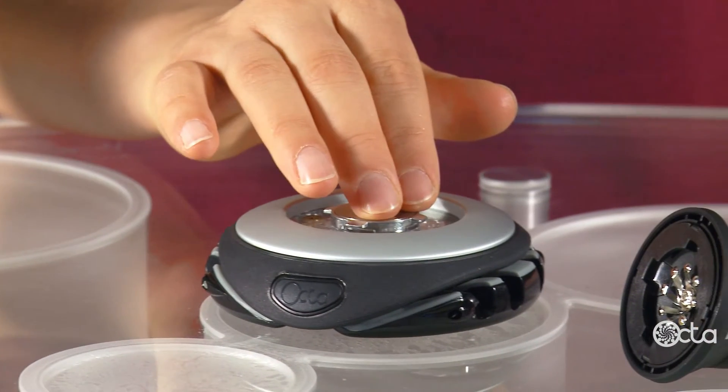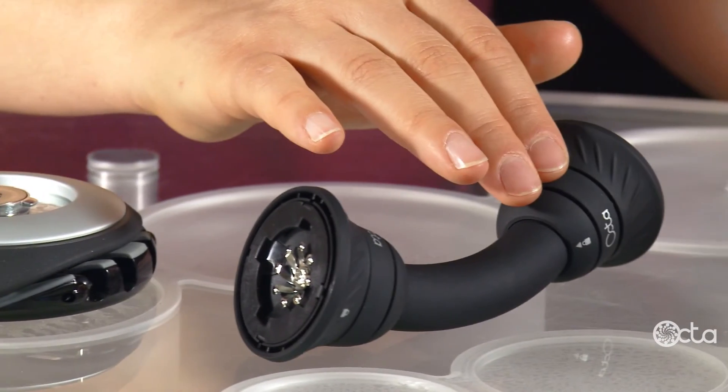Its unparalleled strength accommodates the most rigorous environment. It includes three components which connect easily and set up in seconds. They are the spider, the bridge, and the clamp.